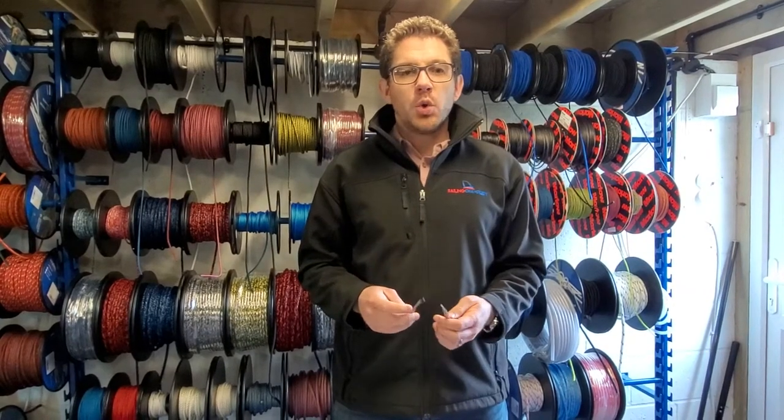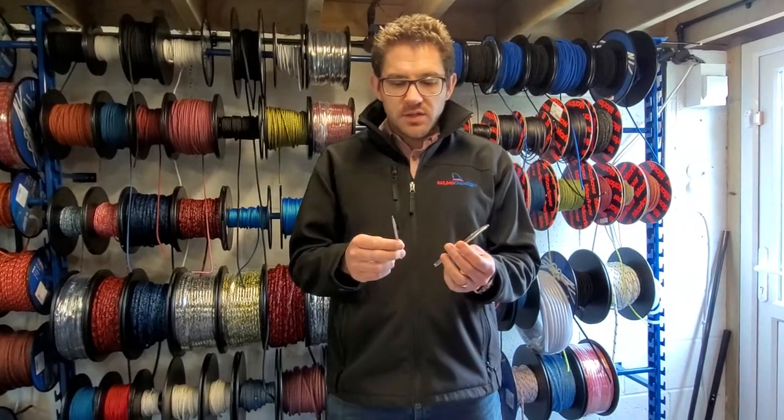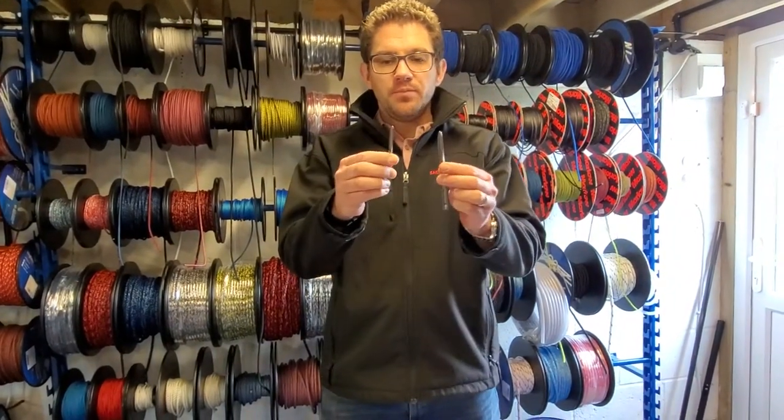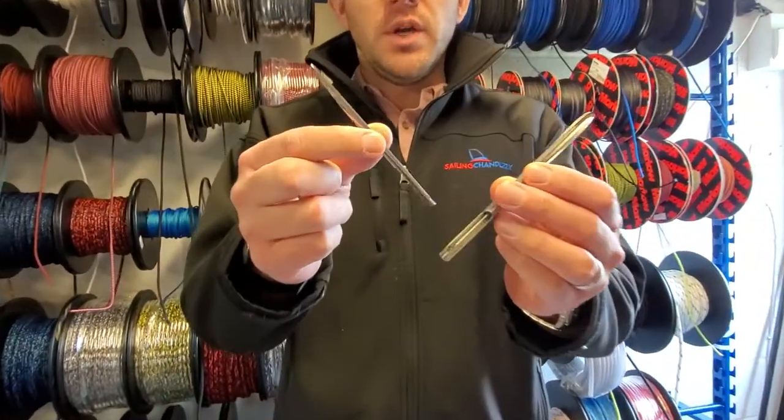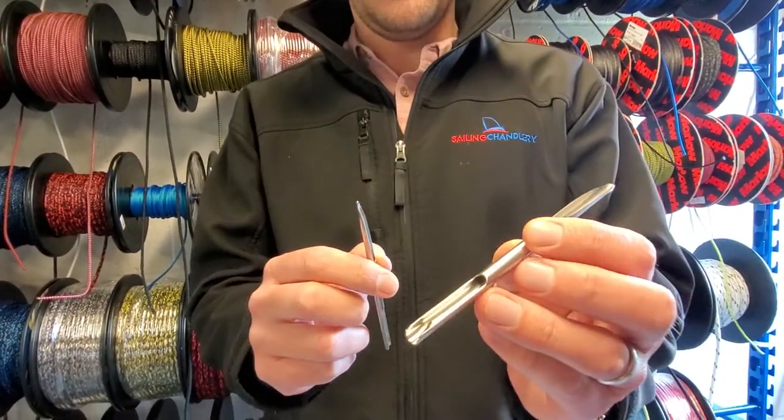Hi everyone, today we want to have a quick look at some of our most popular rope splicing tools. First up we'll start with these Selma metal splicing fids — really good bit of kit. Probably the most popular we have is the 4mm and the 5.5mm.